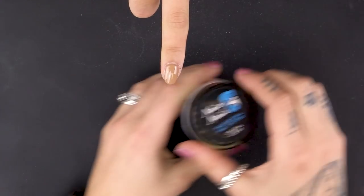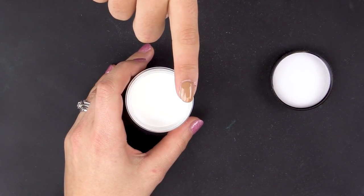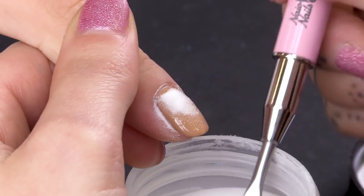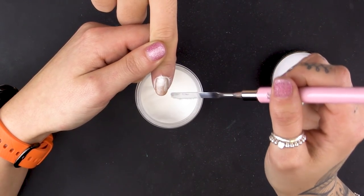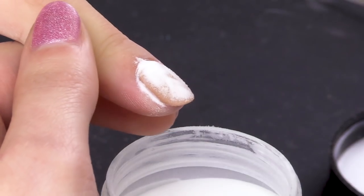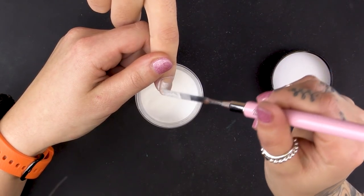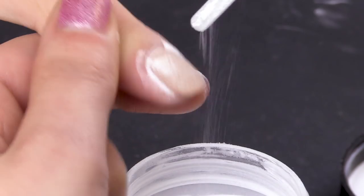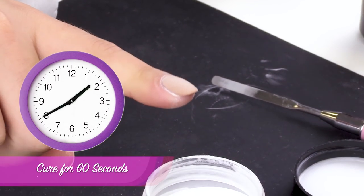So, uncured, get in the Naio Nails Crystal Clear and a spatula. Sugar over the top with clear because I want it to go matte and have like a textured effect. Make sure you get all them corners. Top off the excess and then pop that under the lamp for about a minute.